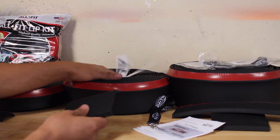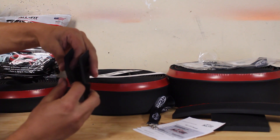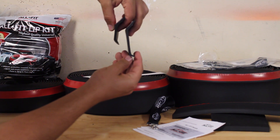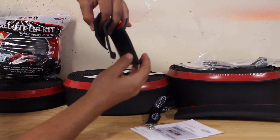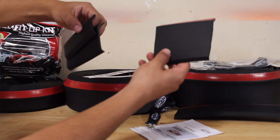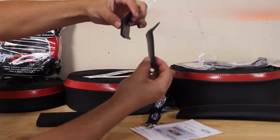Moving down here, we've got the mid-lip kit. Again, same durable product, same thing, however this is a little bit bigger in side profile. See the difference? Now if we put the fat lip next to that too, we've got all three of these in size. Now this is the biggest one, of course.